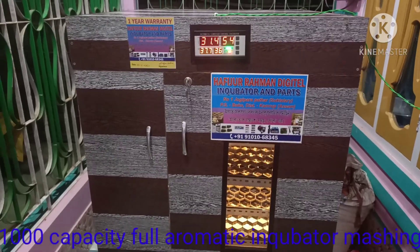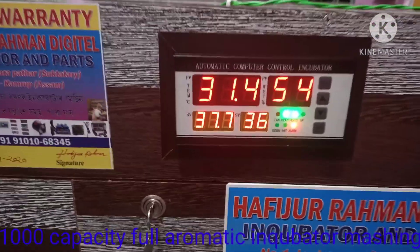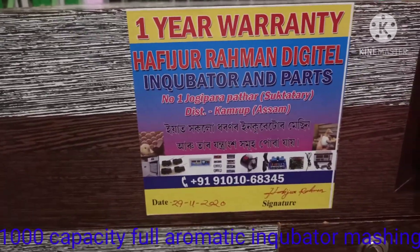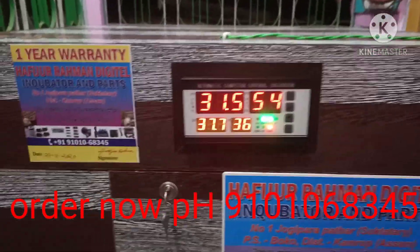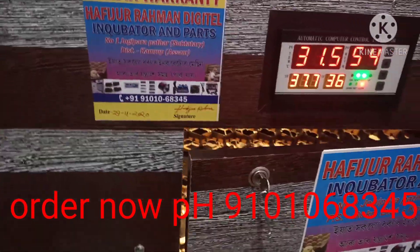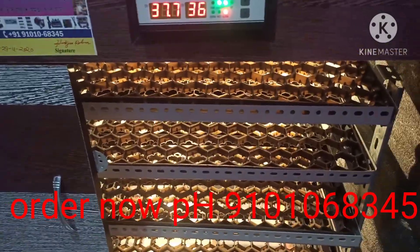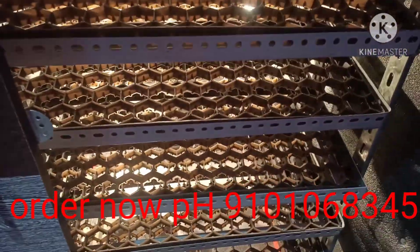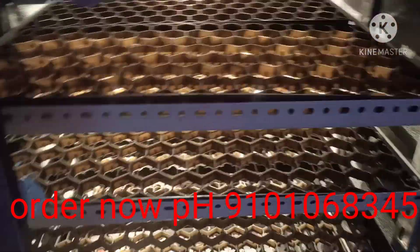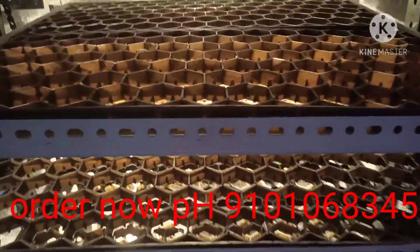I will show you the XM18 double circuit controller on this machine.